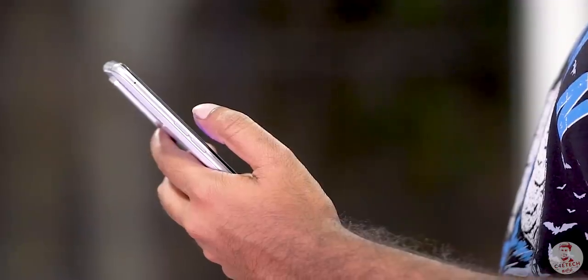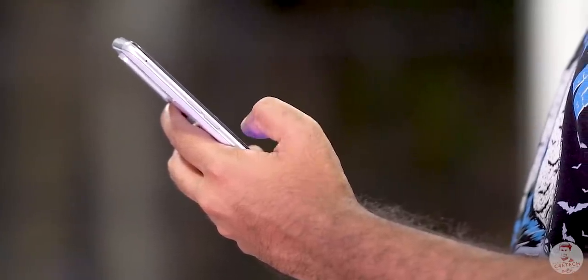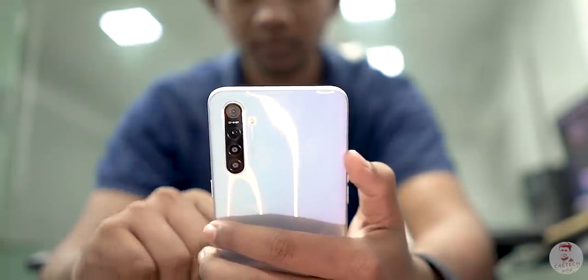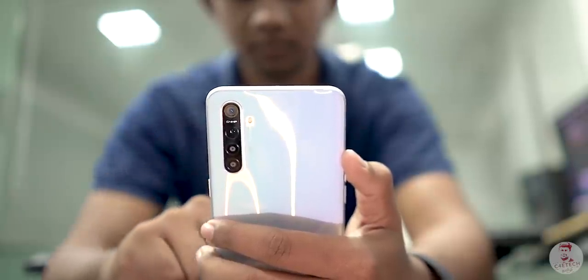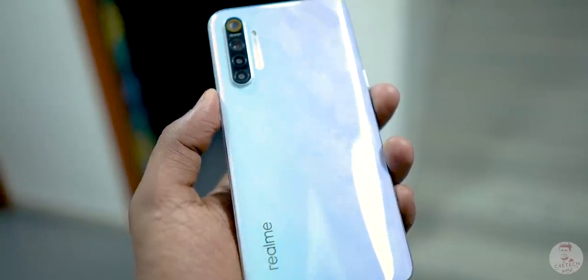Let's talk about these cameras. The overall footprint is similar, and the screen is also comparable in size. That's why the Realme XT still fits well in the hand. It has a slight back curve, so the hand grip is comfortable. The Realme XT has a little premium feel overall.